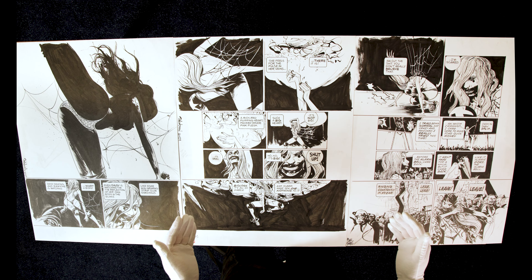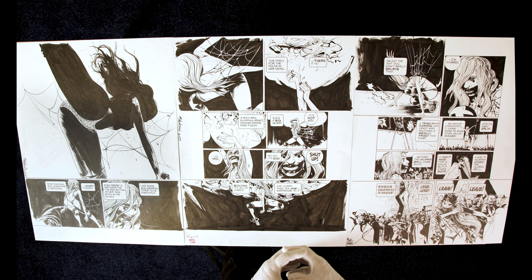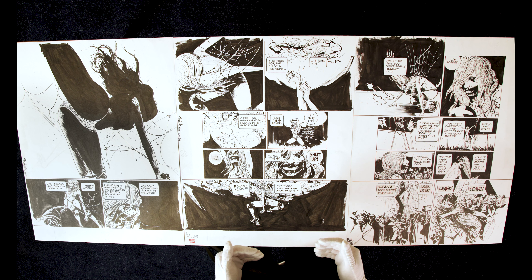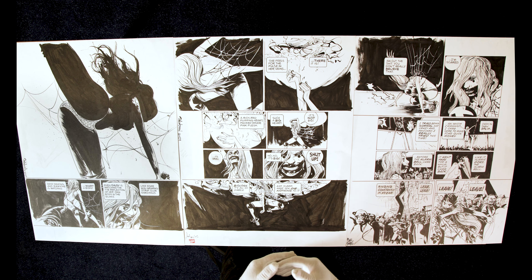So there we have it — three really beautiful pages from 100%, in sequence from Chapter 21. Very, very hard to find this sort of art now.